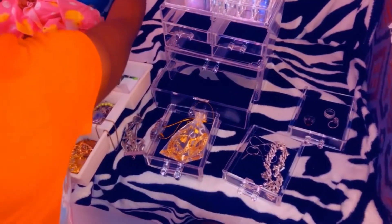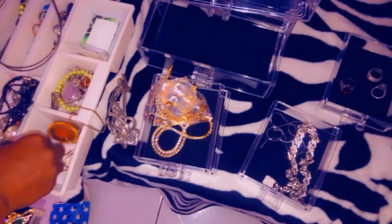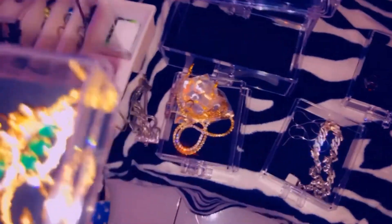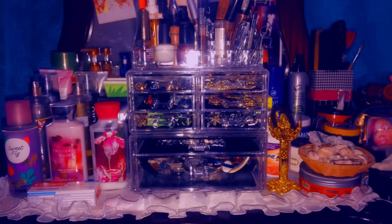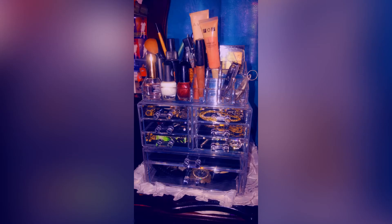Let's see this around your mirror. I already did it. And then we're done. Stop, stop, stop. Thank you.